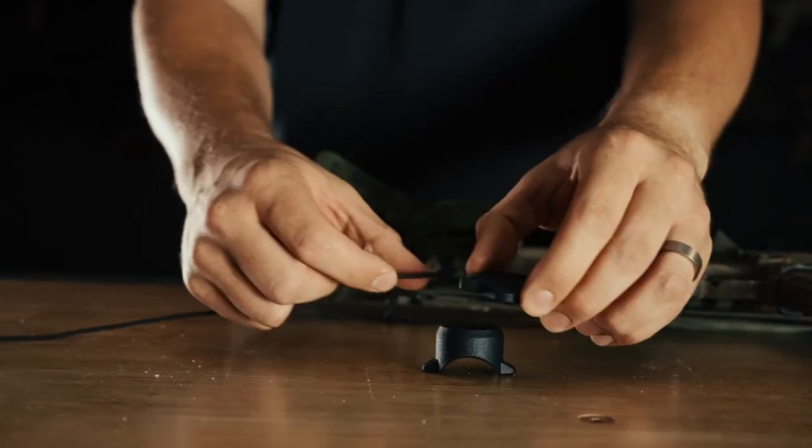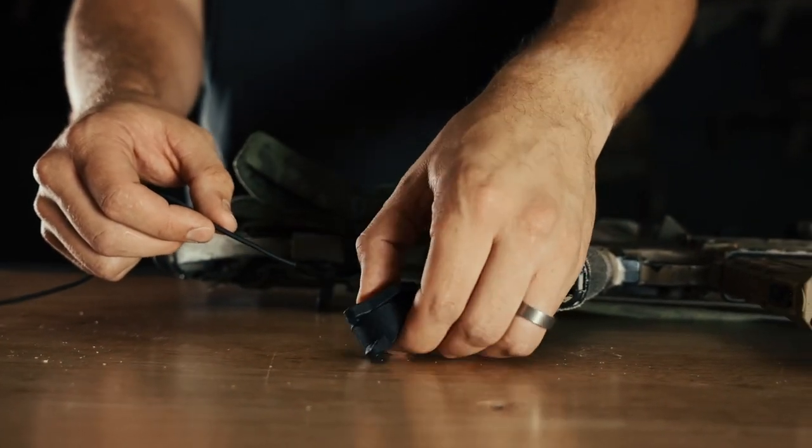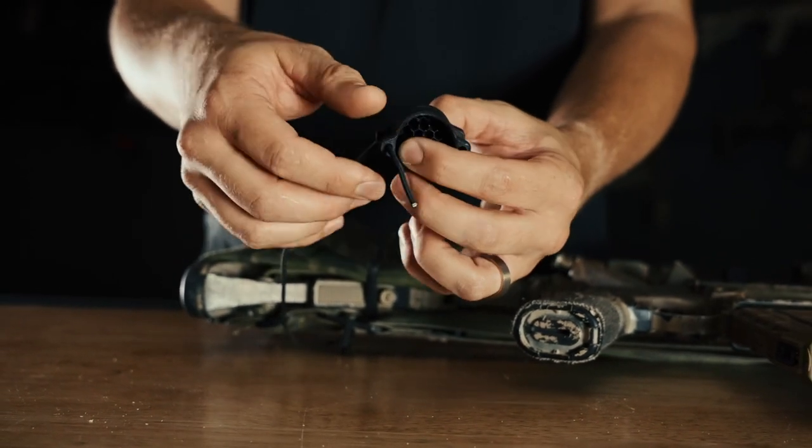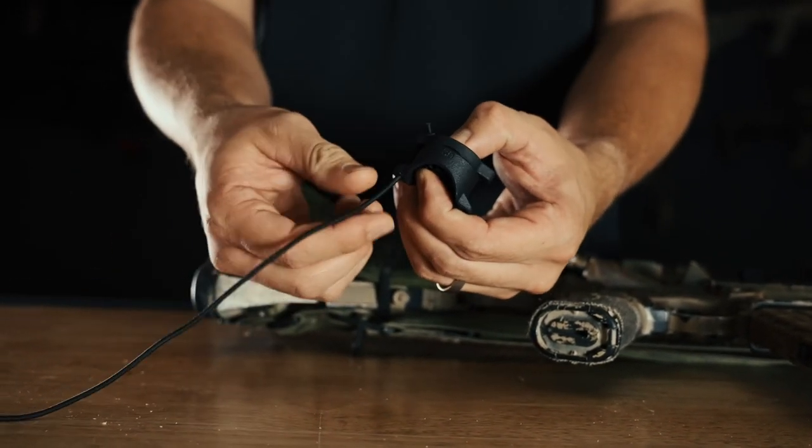The next thing you want to do is simply stack your Scope Cap Pro together, and then slide your shock cord through both holes until you hit your overhand knot.